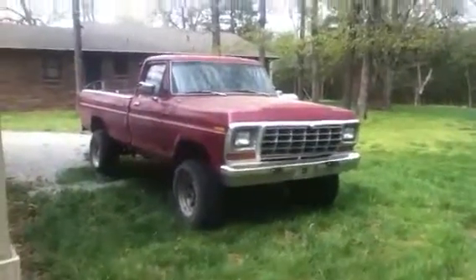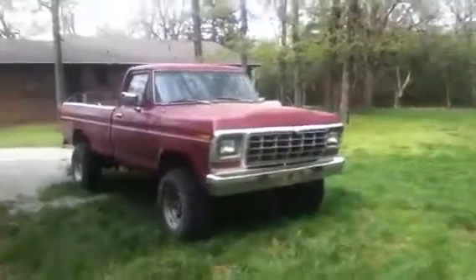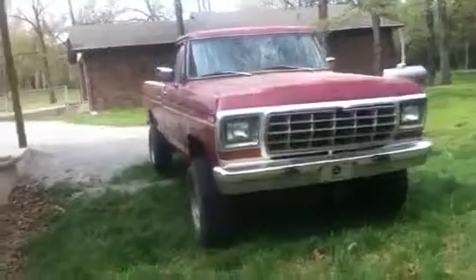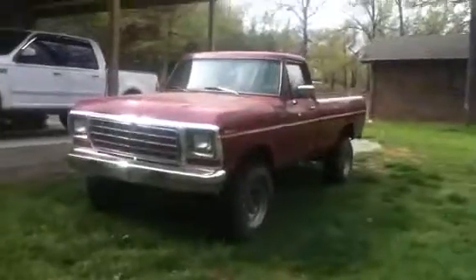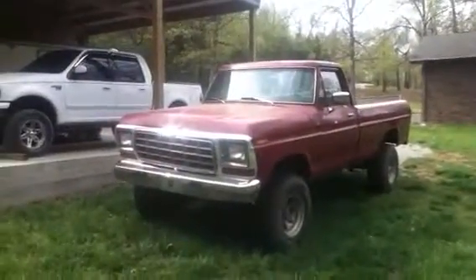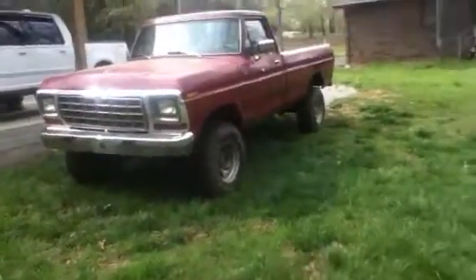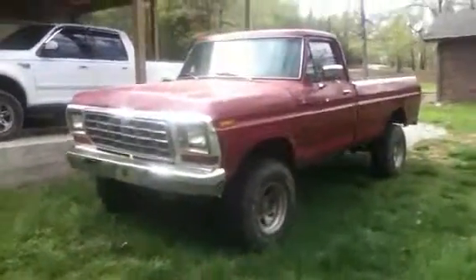This is my '75 Ford F250 Highboy. It's got a 460 big block that was swapped in — it was originally a 360 truck, but somebody who is apparently awesome threw in a 460. I'm not even real sure what the 460 came out of; I'm still trying to decode all the block casting numbers to get parts for it.